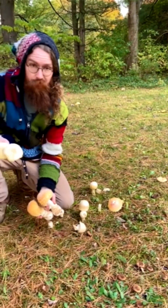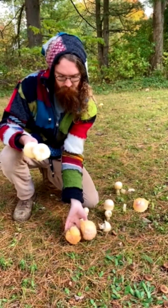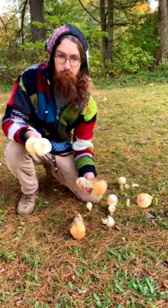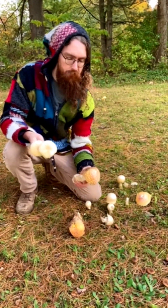It is October in Pennsylvania, and I am harvesting Yellow Fly Agaric, also known as the Amanita muscaria variation guessowii, or Amanita crenulata.